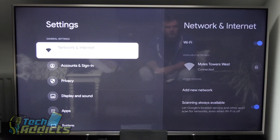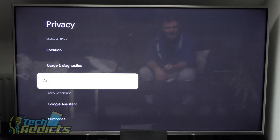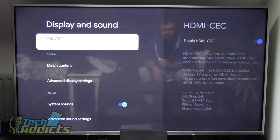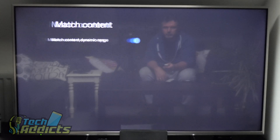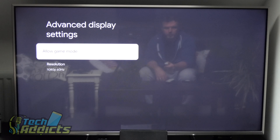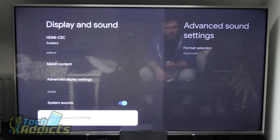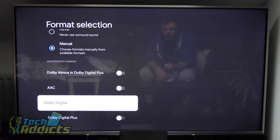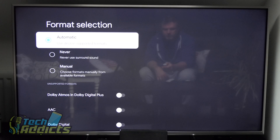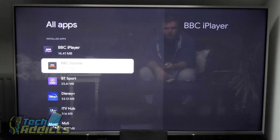Going into settings, we have network and internet, privacy, location, usage diagnostics, and ads. Under play and sound, there's HDMI CEC setup, which allows us to use the remote with the TV. Match content and dynamic range can be turned on. Advanced display settings include allow game mode — you can play games on this but not Stadia. Advanced sound settings are on automatic; options include AAC, Dolby Digital, and Dolby Digital Plus.